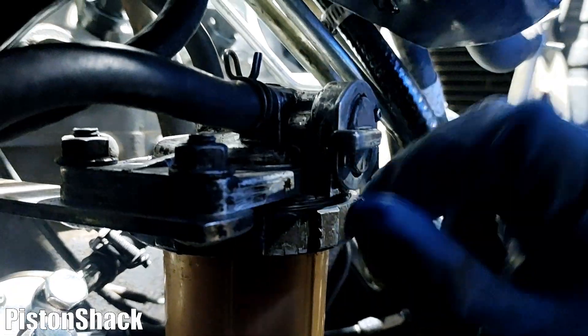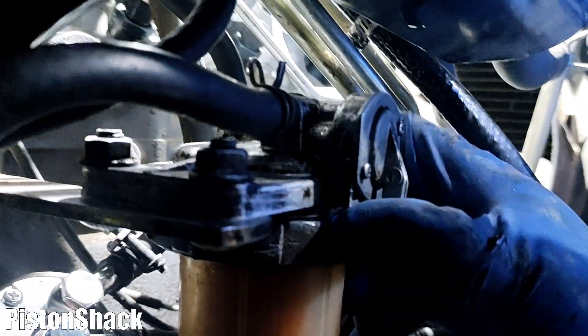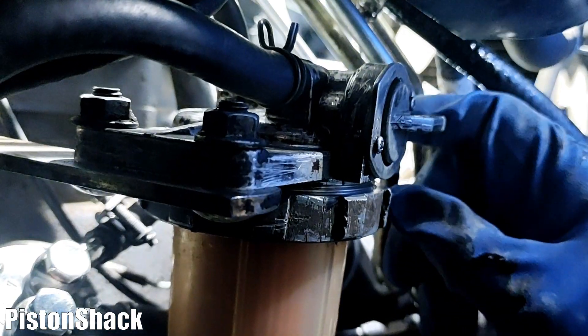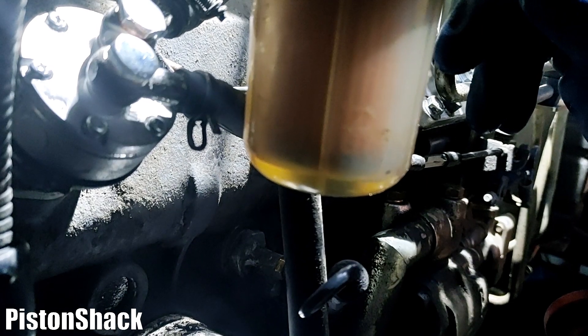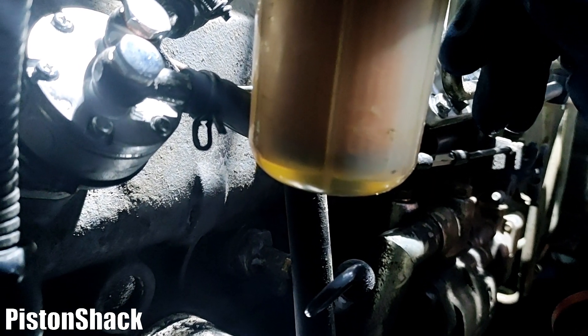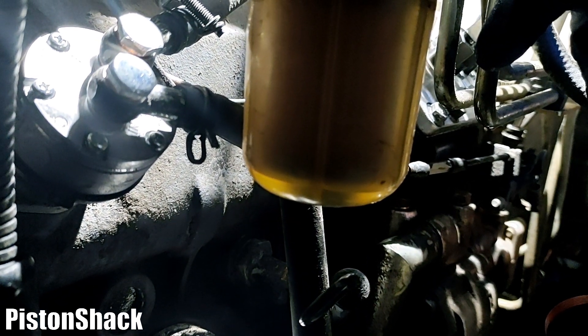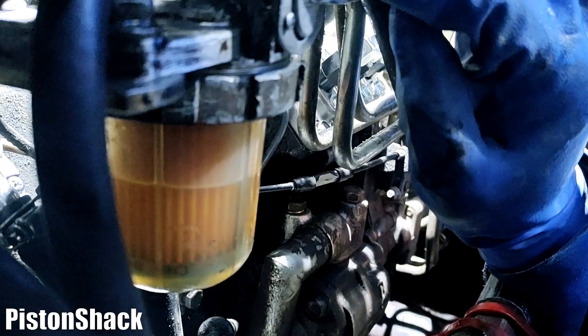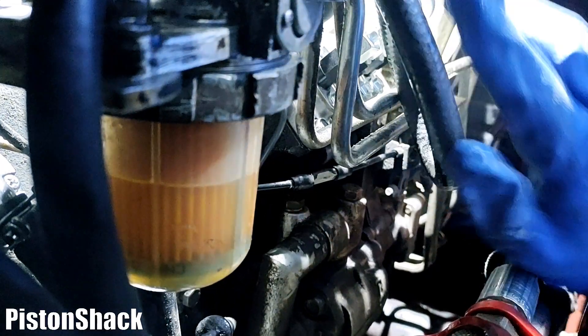Make sure your fuel shutoff valve is open, allowing fuel to flow into the filter bowl. As you can see, we're slowly getting fuel coming down — it is gravity feed because our fuel tank is higher. Fuel is coming up and we have to get that air pushed into the injection pump.